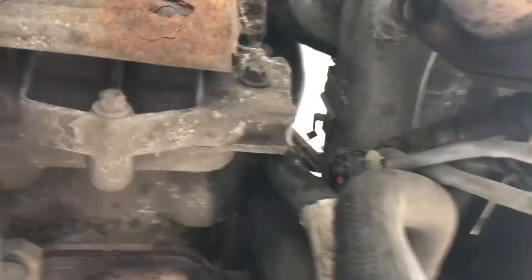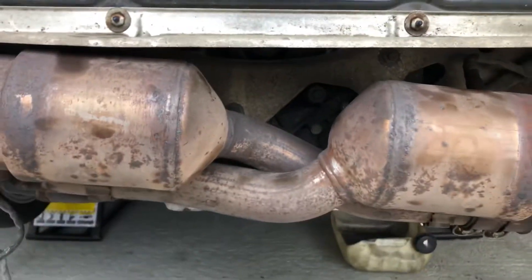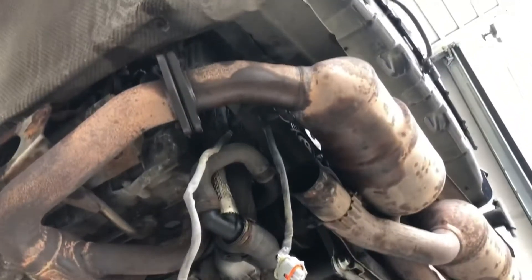Of course when you reroute them make sure you go back the right way. It's quite clear — there are clips all over the place to make sure that they don't rub up against the exhaust pipe. The two either side are clear.